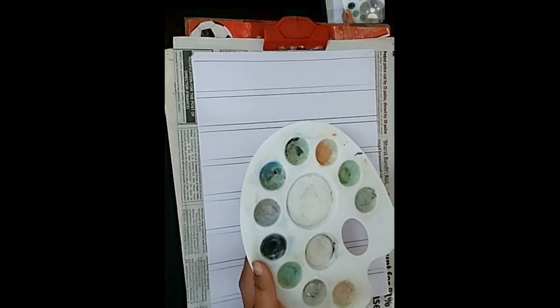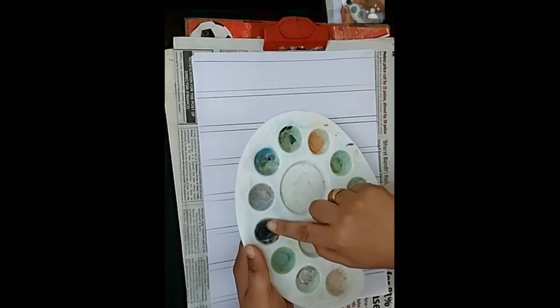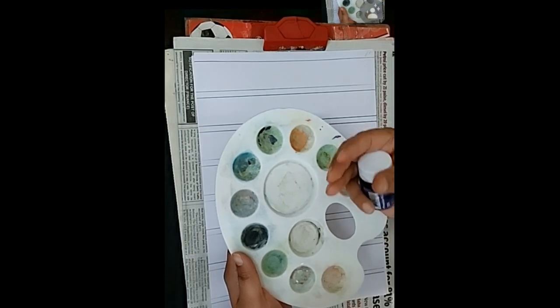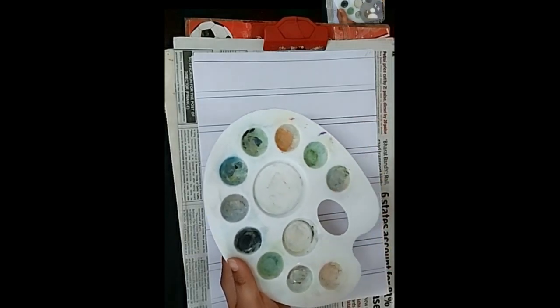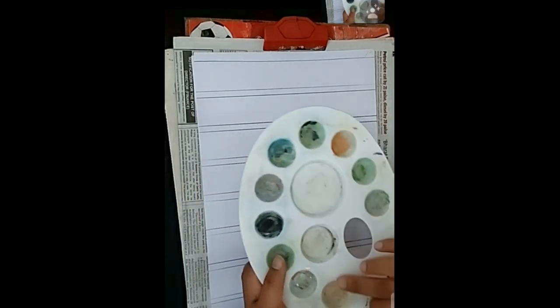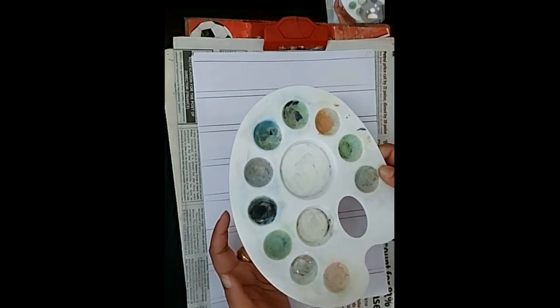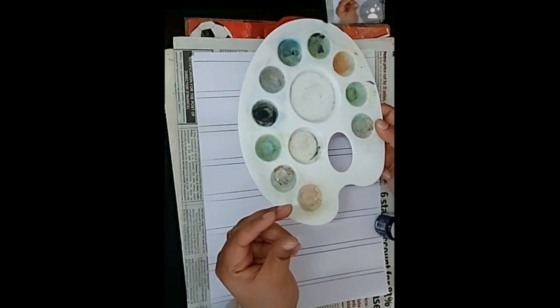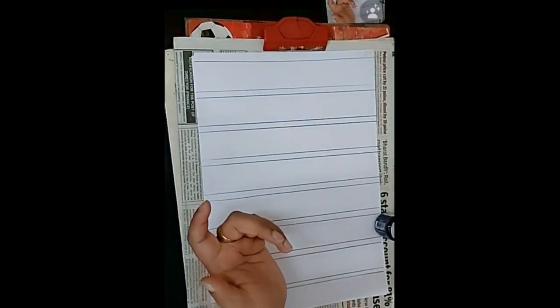The things you will need today are a color palette with different sections, poster colors or tube watercolors. You place the colors in the sections with the brush. Today we'll be learning how to hold a brush, how to take the color, and what the basic strokes of a flat brush and round brush are.